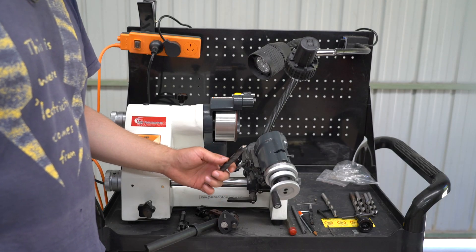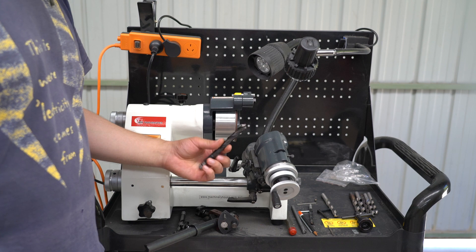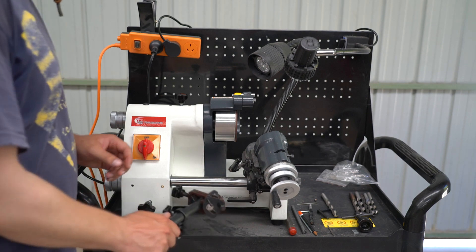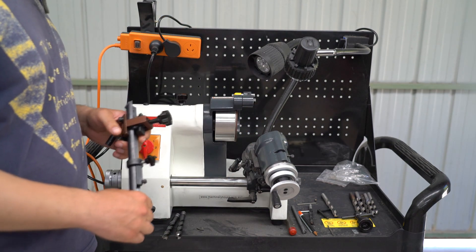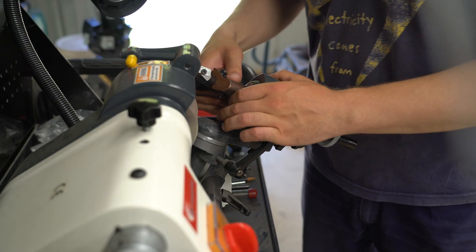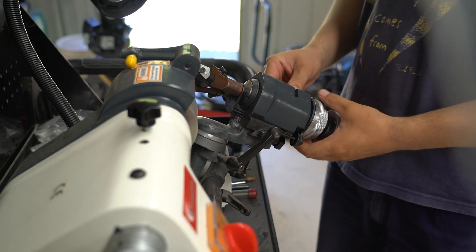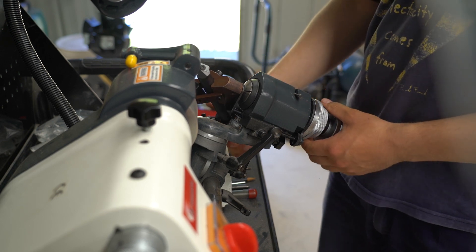So we're going to sharpen this drill bit — it's quite badly damaged and I think someone's taken a grinder to it. By all intents and purposes it's completely stuffed. The first thing you need to do is load a 12mm collet that's included with your D-bit grinder, and then put the drill bit in. Once you've put it in you want to tighten the collet as tight as you can, and then release the pin at the back so that the chuck can freely rotate.